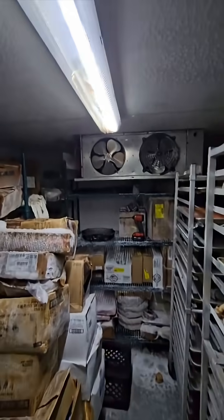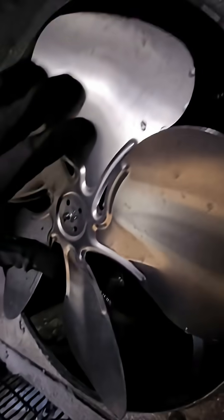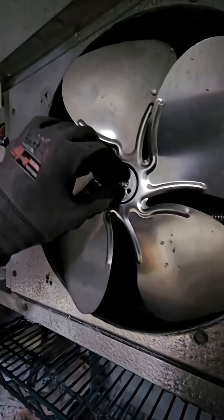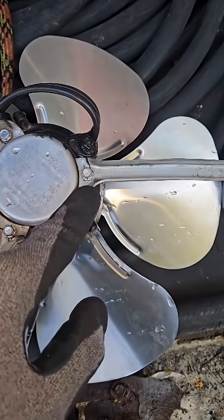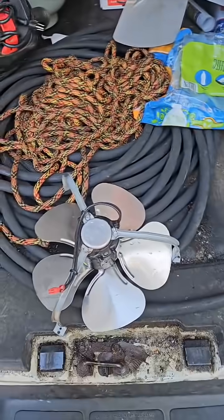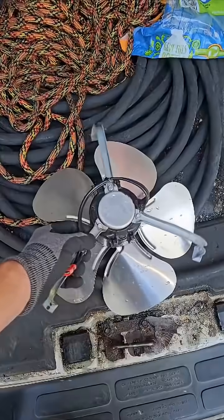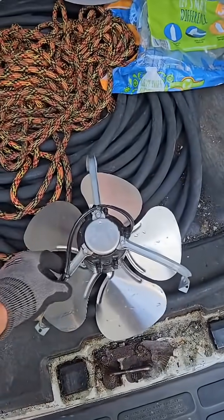Gonna move some stuff around. We have some brackets that are broken, and it's causing the fans to rest on here. You can see these mounts are snapped. I've never had the opportunity to do this — it's a Saturday at 6 o'clock — so I'm gonna see if I could weld it back together with my brazing torches.